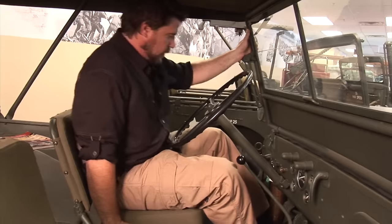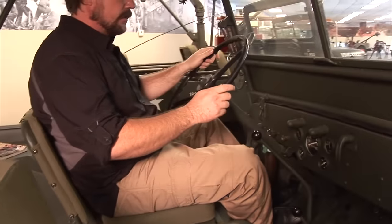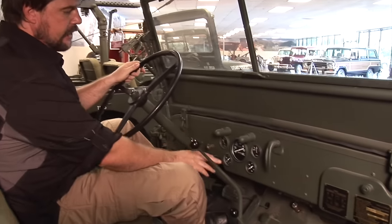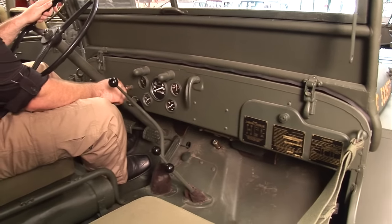It's definitely made for smaller people. This is the inside of the MB — it's pretty standard as far as what you're going to have. You're going to have your gauges: fuel, oil pressure, temperature, and amps, along with your speedometer.